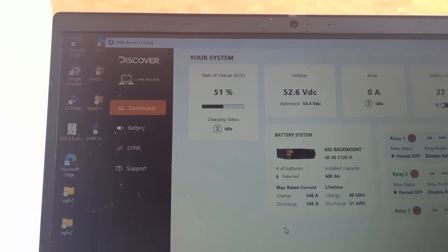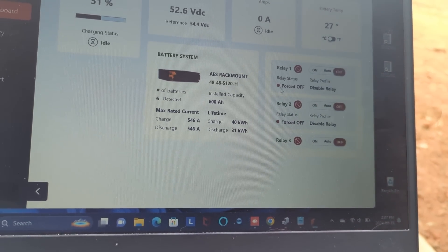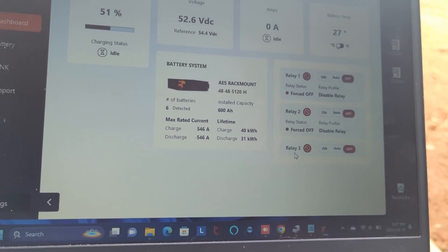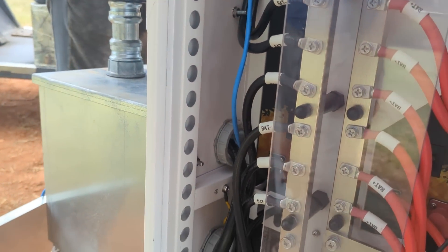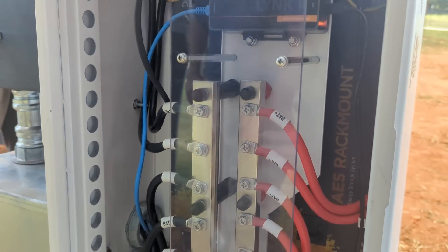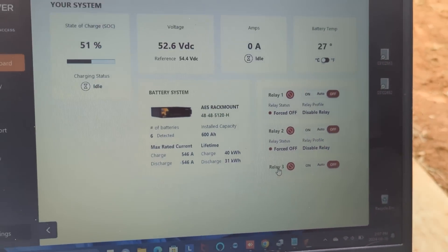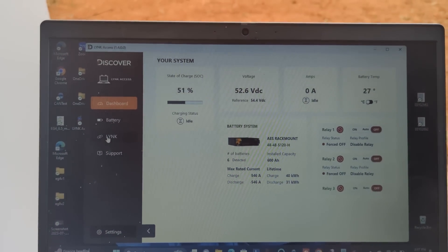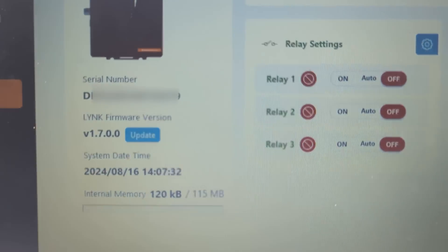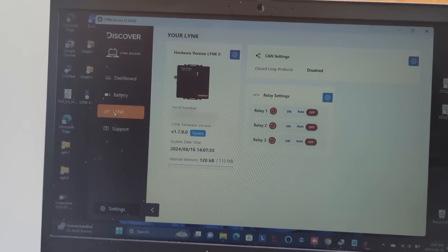There are three relays built into this system, and we're going to play with that soon regarding the five-ton HVAC unit. We ran a separate conduit for control. When the grid is down, we want to load-shave that five-ton unit if we have to. In the relay settings we can start a generator or load-shave some of the heavy loads.